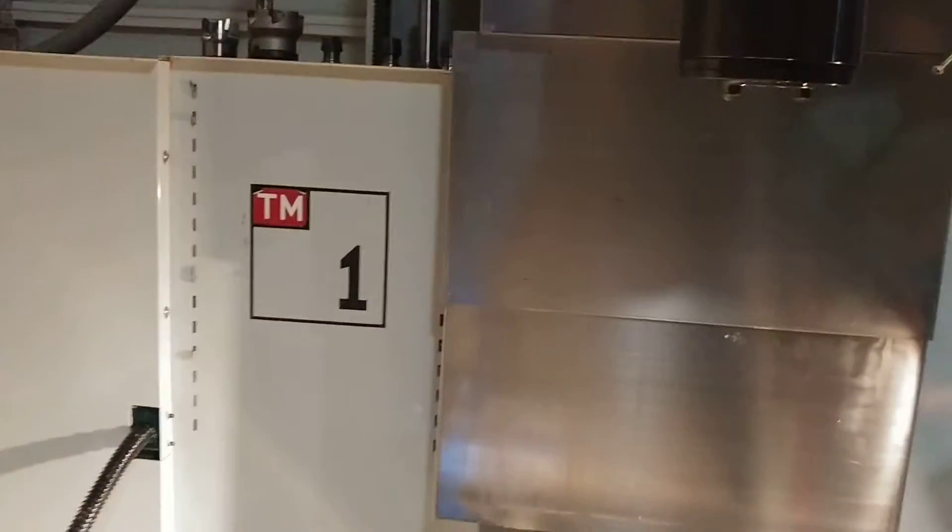I do have a Haas TM1. You can see there's the Haas automation — it's up and running. It's at zero. I just homed the machine out. There's the TM1 — spindle, table, vise and everything else.